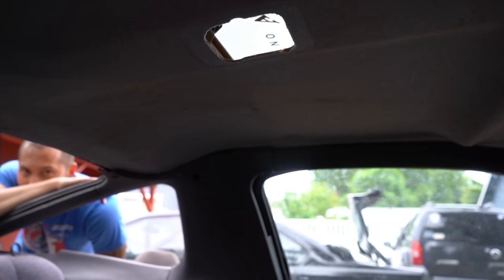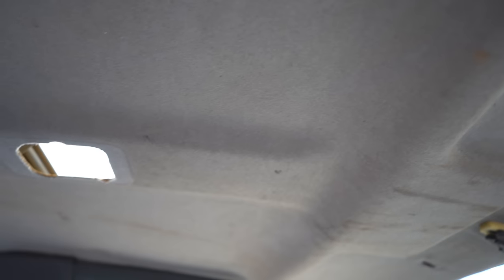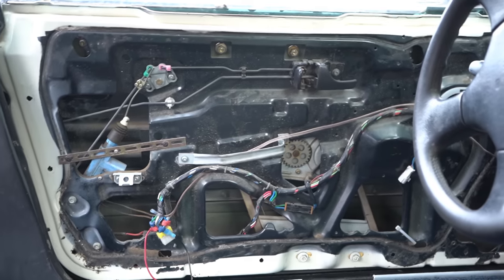Jeff had the thought to just throw the slick top headliner in the car and it just popped right in, so we just don't have a sunroof anymore. I'd just run it like this until I got a sunroof one. So if anyone's got a sunroof headliner, let me know — I'll trade you. It fits good but we'll just leave it in here for now. It completes the interior almost — we just need door cards now.